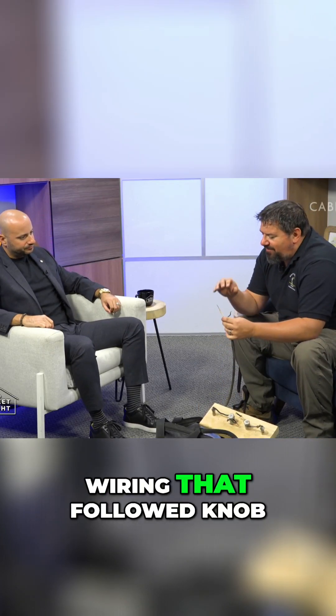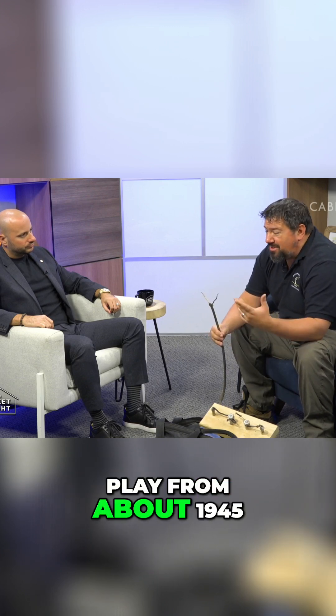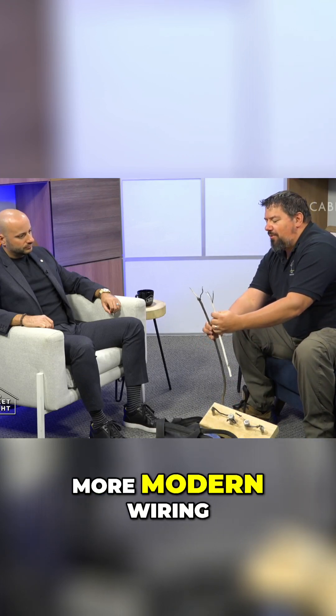This is our ungrounded wiring that followed knob and tube. After knob and tube was outlawed, this stuff came into play from about 1945, give or take 1965, before we started to get into our more modern wiring.